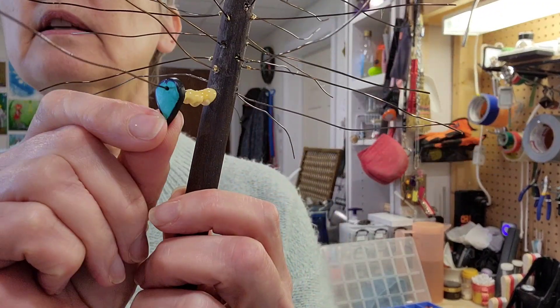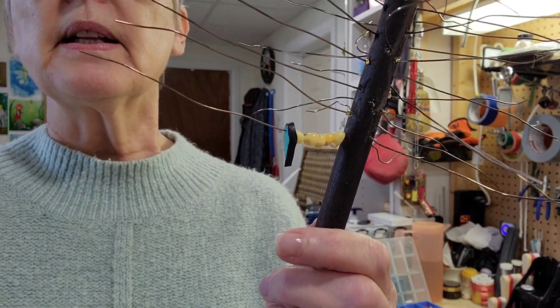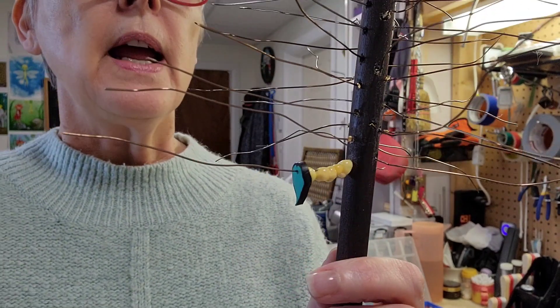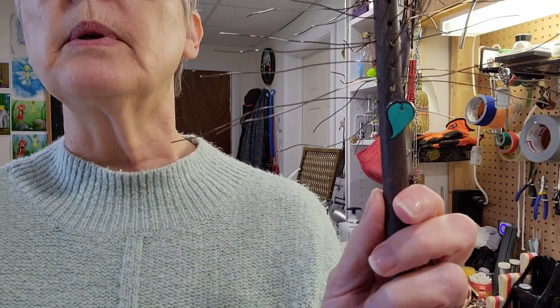I actually made a necklace and earrings out of the other set that she gave me. They were green and it's absolutely fantastic — maybe I'll show it to you when I come back with this. And this leaf here is actually made out of polymer clay. It's something that I made quite a long time ago and I never really found a use for them, so they will probably be used on here.